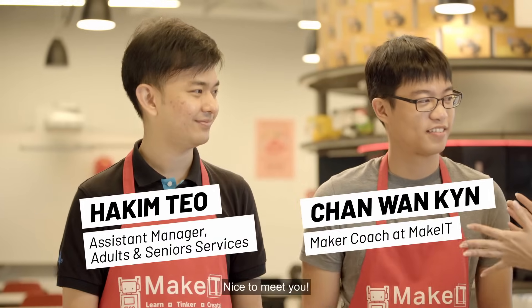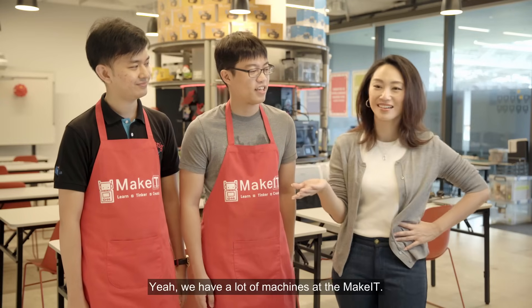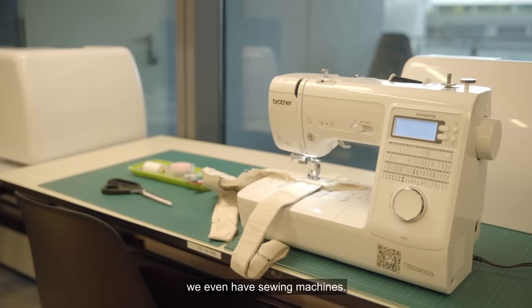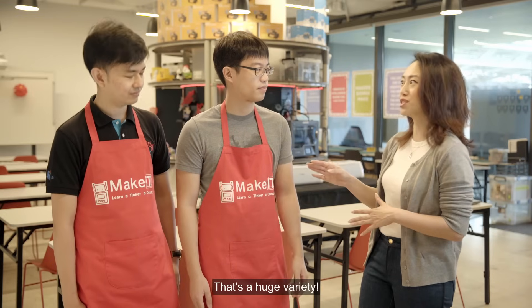Hi! I'm Shuan. I'm Hakim. I'm Wan Kien. Nice to meet you. How many machines are there in here? We have a lot of machines at Make It. We have 3D printers, laser cutters, digital cutters, and we even have sewing machines. So there's a lot of things that you can do here — that's a huge variety.